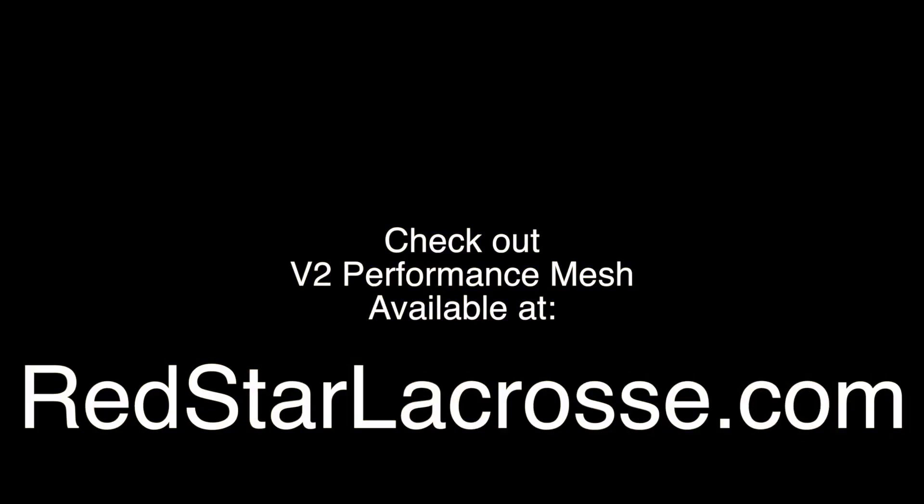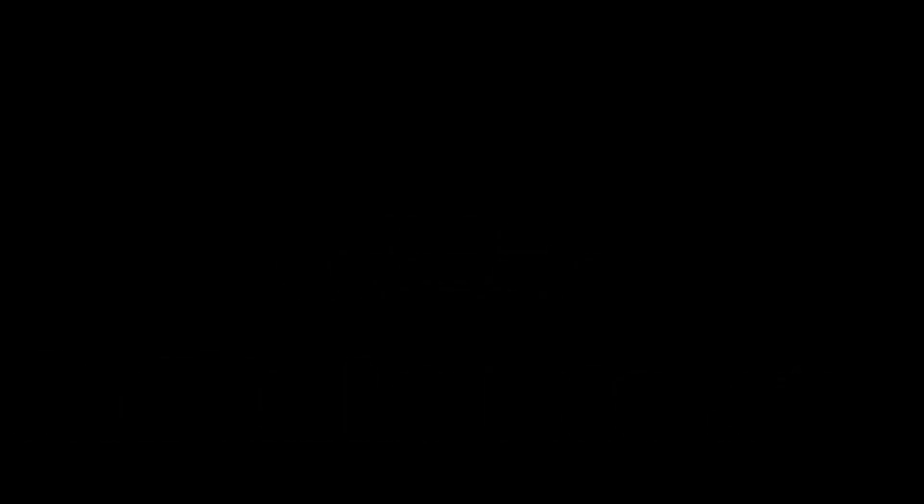Hey guys, thanks for watching my video. Click subscribe, click like, go check me out on Instagram at Red Star Lacrosse, and be excellent to each other.